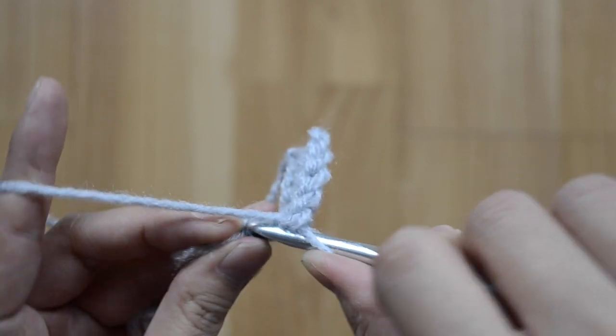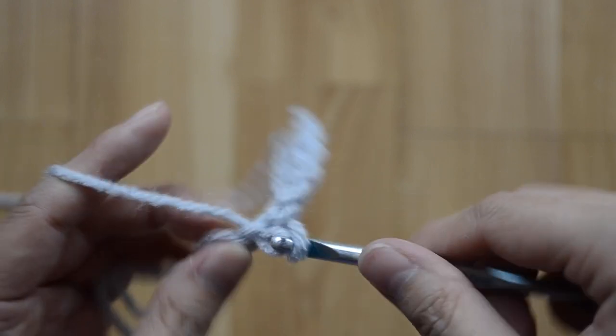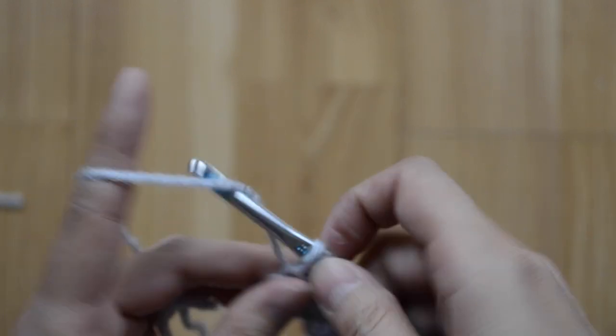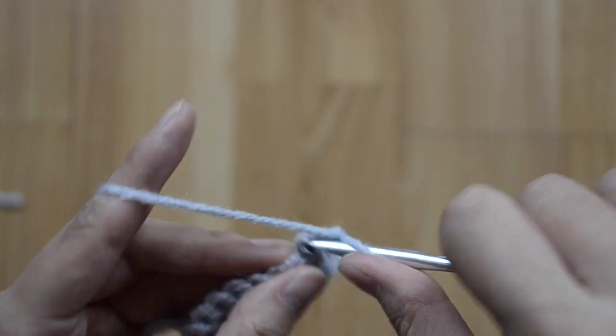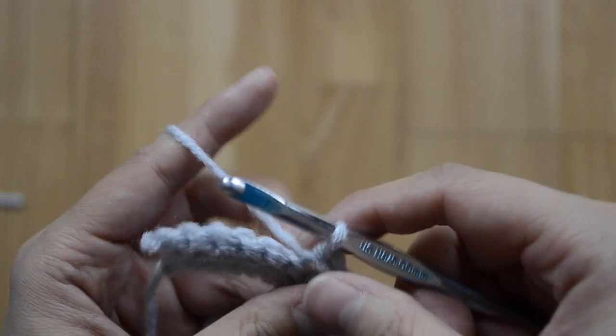For rows three and four, do the same exact thing — eight slip stitches all the way across. Go ahead and work up your stitches and I will meet you at the end of row four.